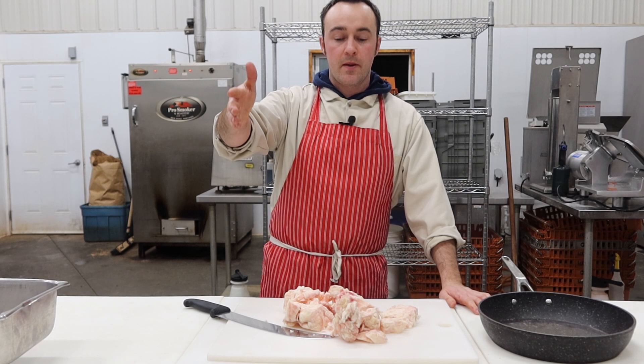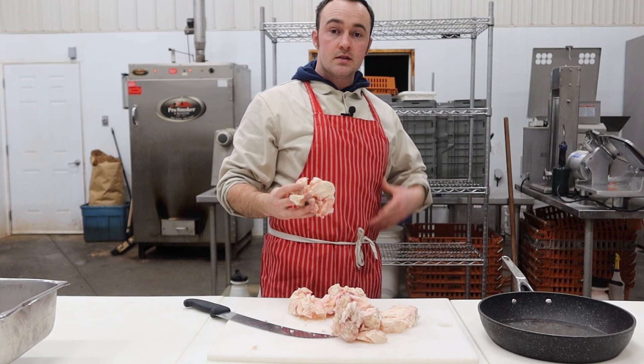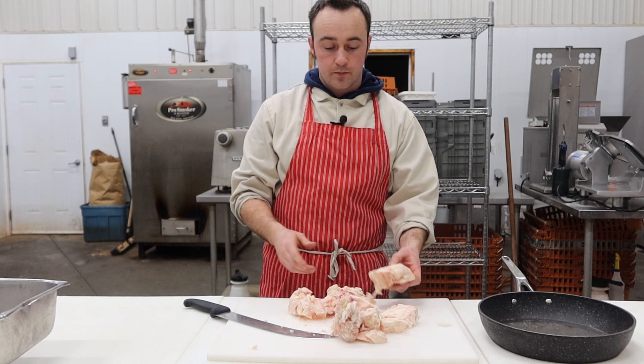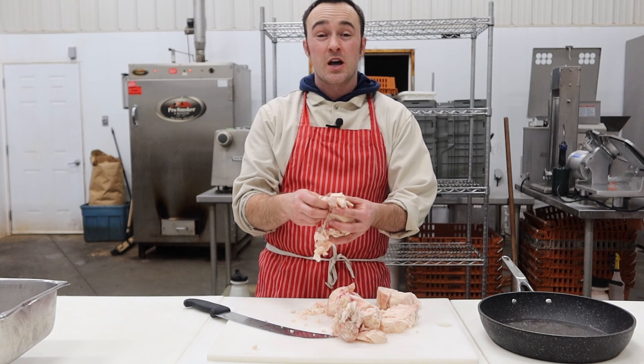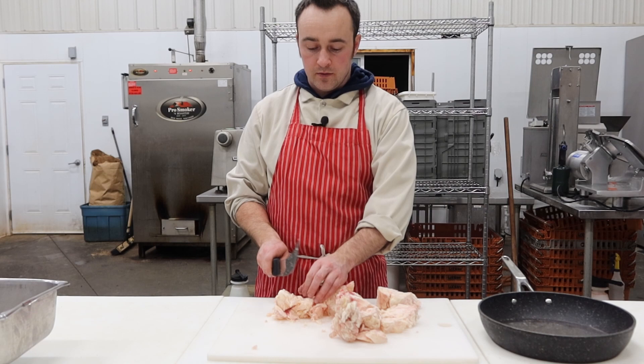Okay guys, so the next step for pemmican is we've got to melt this suet fat down. This is the suet fat, also known as kidney fat — it surrounds the organs, the kidneys in particular, inside the cavity of the beef, and it's saved during the slaughter process. It's really crumbly stuff and it's got a low viscosity point which means it melts quick, but when it solidifies it's very dense. I'm just going to chop it up into smaller chunks, throw it in the frying pan, and get it melting down.